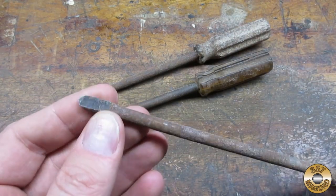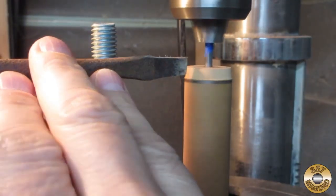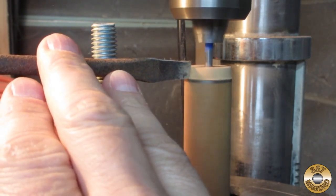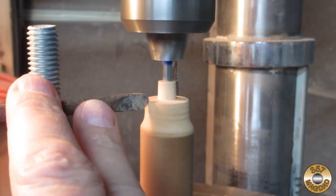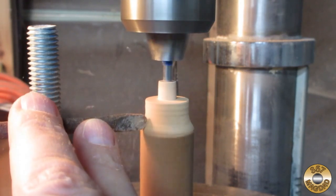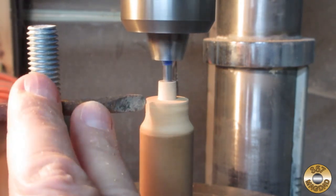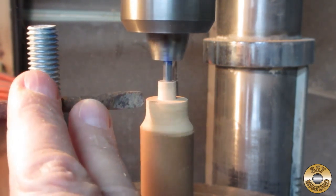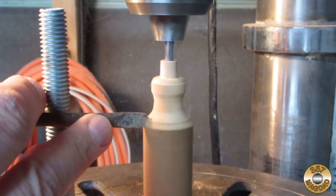It was at this point that Chuck really had his doubts about this project. First I turned down the section for the ferrule, then I started shaping the handle. I had a rough idea of the shape I wanted. My improvised tools did a good job shaping the wood.